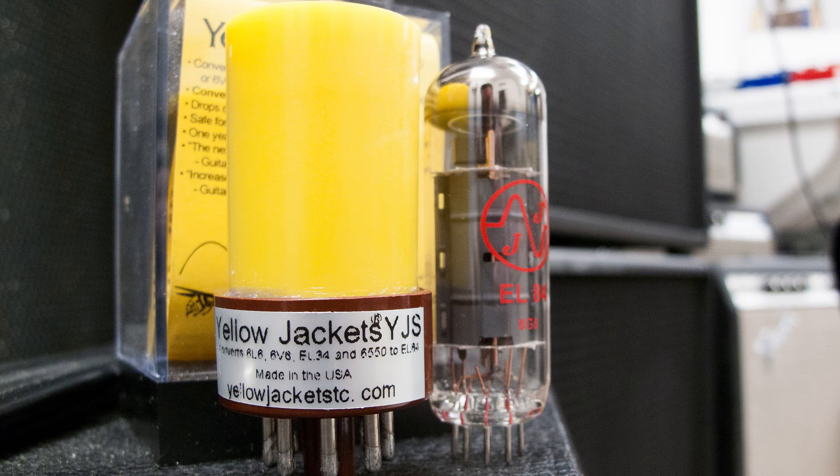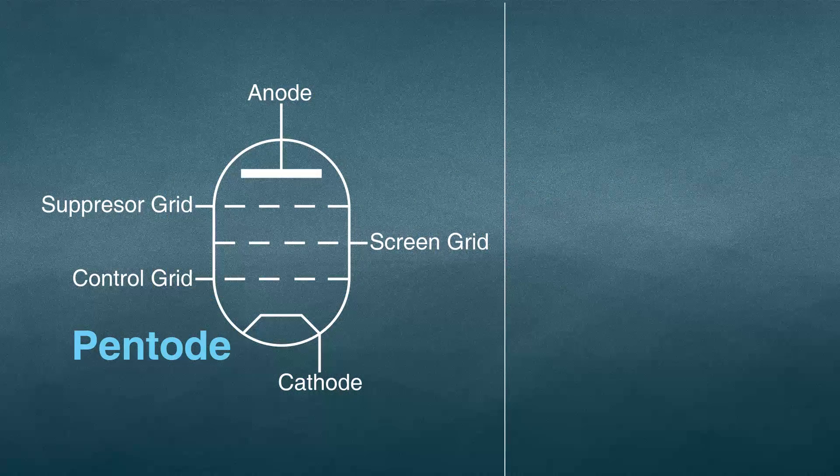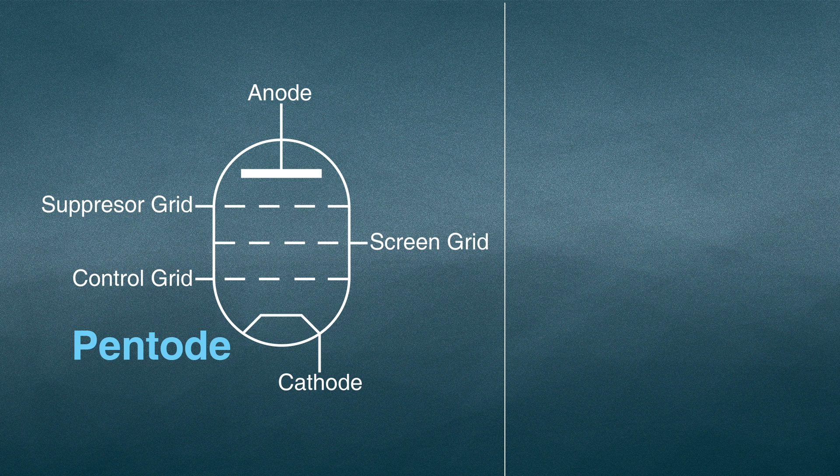In this demo we will be using the YJS, which is designed for use in most fixed biased 20 to 100 watt amps that use 6L6, EL34, 6550 or 6V6 output tubes. This is the pentode version of the YJS, which provides a more biting sound and a 50 to 70 percent power reduction.